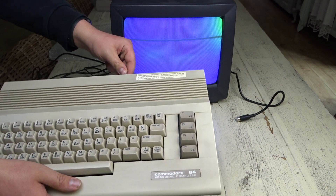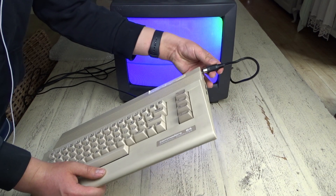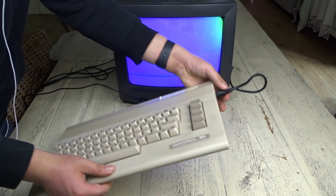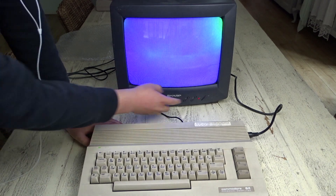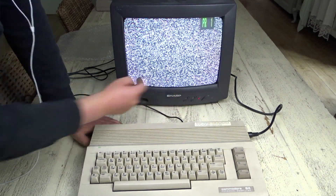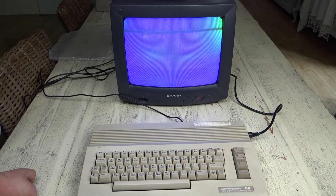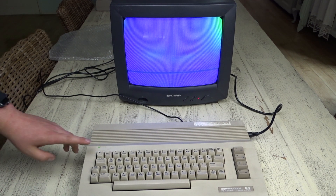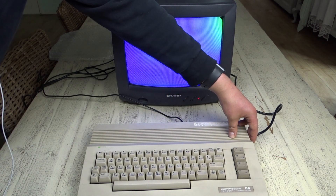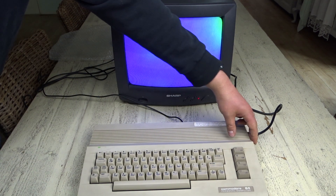So I plugged in the RF connector, plugged in the power, and turned it on. I could see the power light had turned on, but on the television nothing showed up. As I guess everybody would have done, I smacked the CRT a few times. The next troubleshooting step was to turn the power on and off again, but nothing happened.